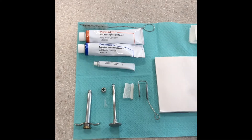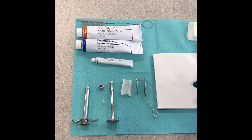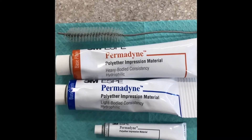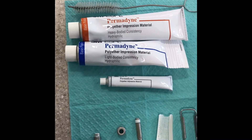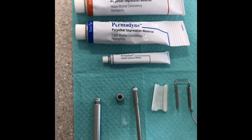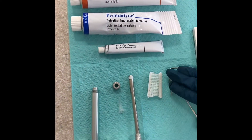We're going to show you how we mix the Permadyne, which is a polyether impression material. We're going to go through a few different brands and types of vinyl impressions and how they are mixed and loaded in the syringe and the impression tray.